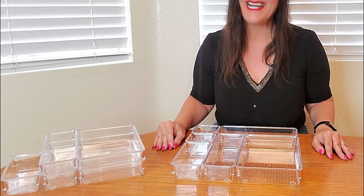I was sent this from LifeWit to evaluate and I think they are awesome. I think you're going to like them too. Thank you so much for watching and I hope you found this video helpful. Happy organizing!